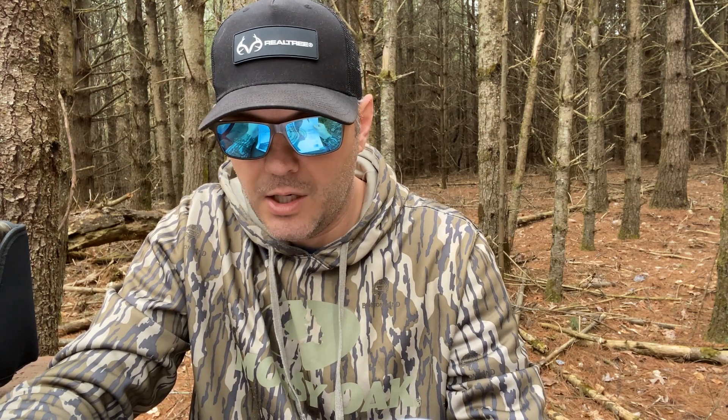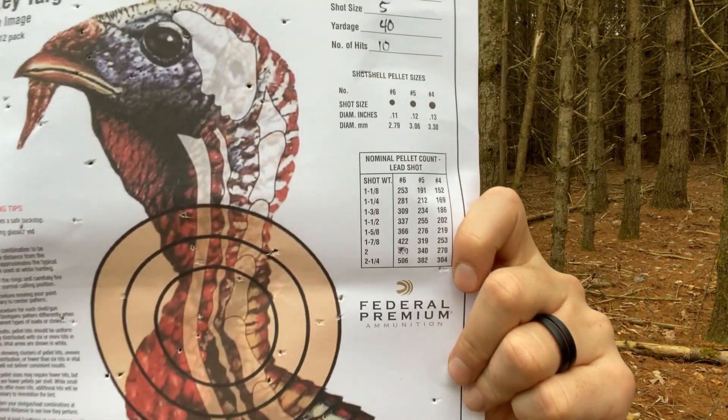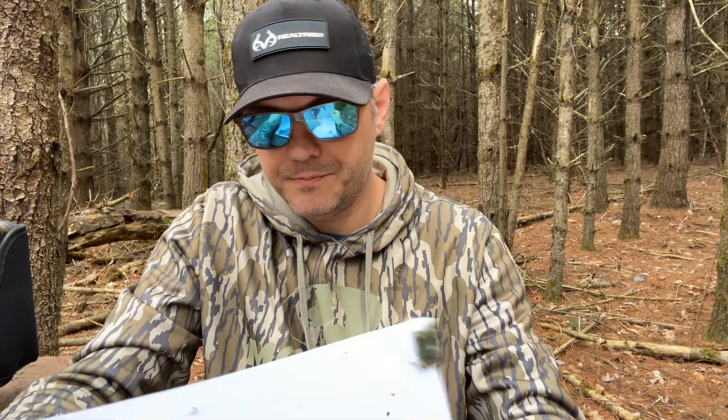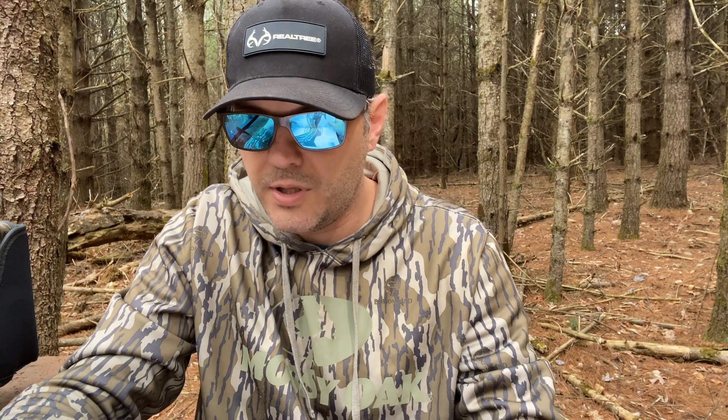At 40 yards with the Winchester Double X, I counted up 10 hits in the kill zone, so that's kind of disappointing. You'll have to take my word for it, but I counted 10, maybe 12 in the kill zone. That was the Winchester Double X at 40 yards, number five shot, one and one-quarter ounce loads.